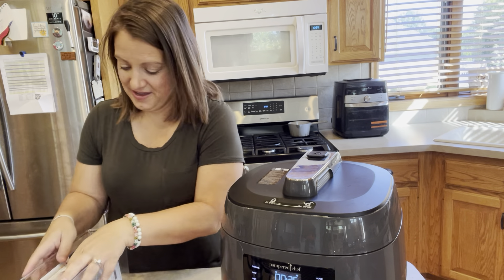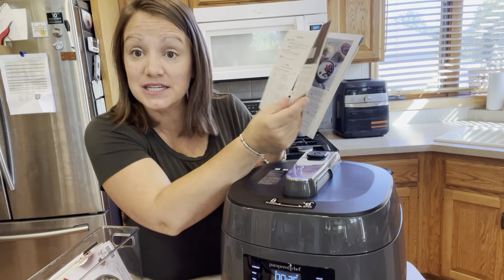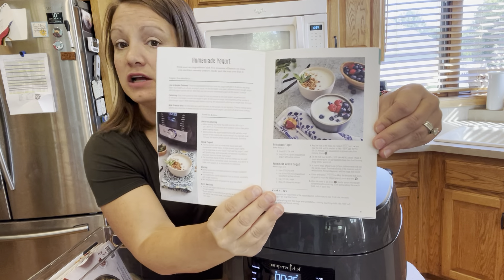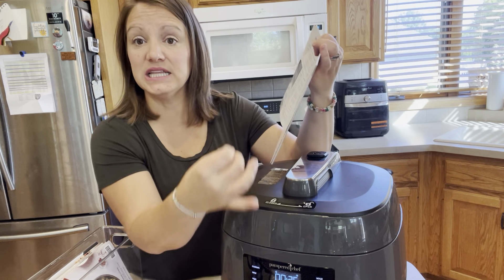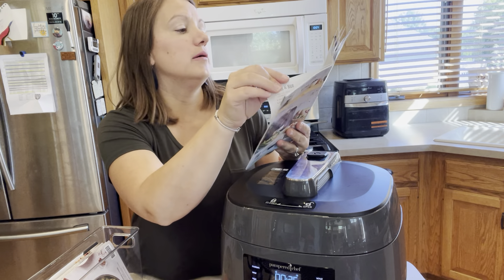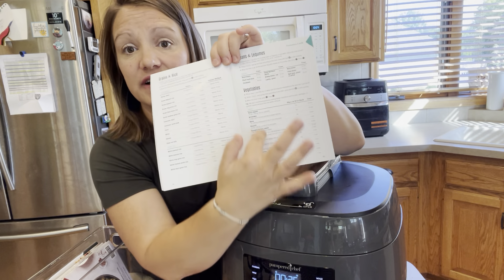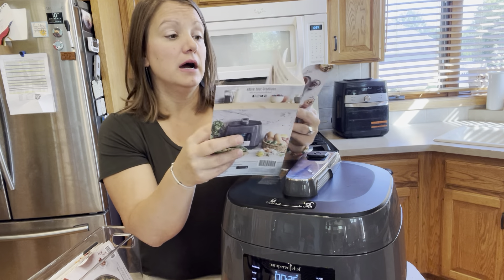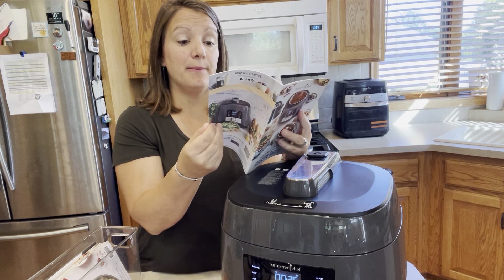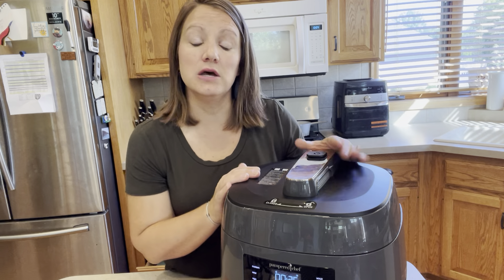All of our appliances come with these awesome books — it's not just an instruction manual. It gives you step-by-step guidance for things like homemade yogurt, getting started recipes, all your different grains and rices, different vegetables with suggested steam times, and it goes through all your meats as well. I always encourage customers to start here, or just ask me — I'm happy to help.